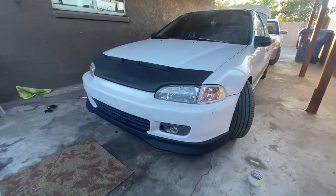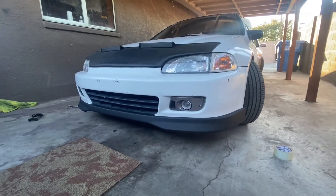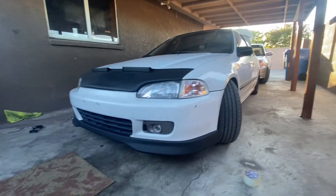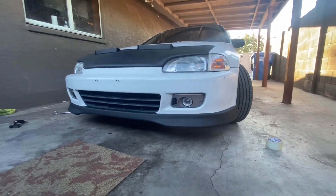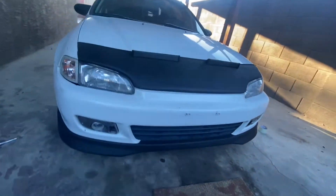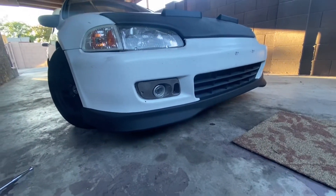Do you guys like the aftermarket front lip or do you guys like the stock one? I personally think this one looks so freaking cool — makes the car look way more aggressive than what it was. I mean it's just a Honda, but you can't go wrong with the aggressive look in the front. That looks so sick.